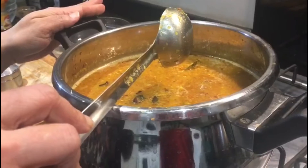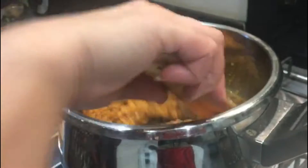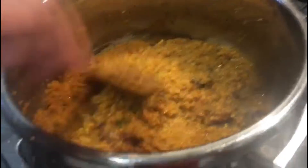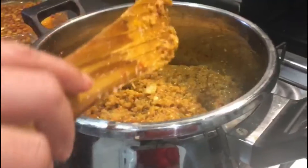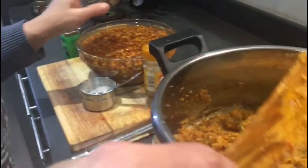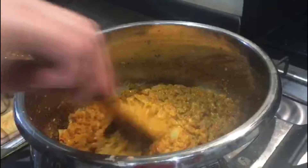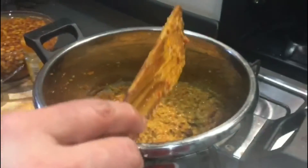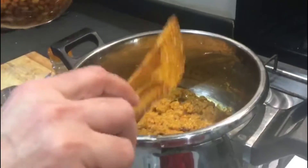First we'll give it five whistles, then cook on slow flame. Adding a little nutmeg powder too — it gives a very good aroma to the gravy. I'm not cooking this masala until the oil separates because we're going to add the raw chanas and let them cook for around 20 to 25 minutes, half an hour, in this masala. The masala is ready now, so I'm going to add the chanas along with the soaking water.